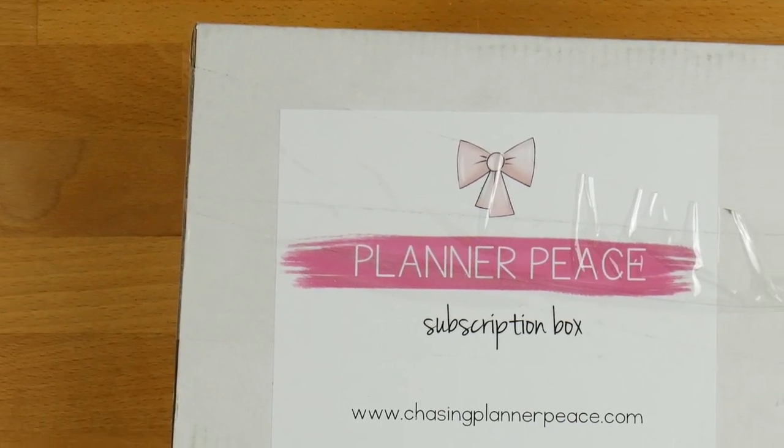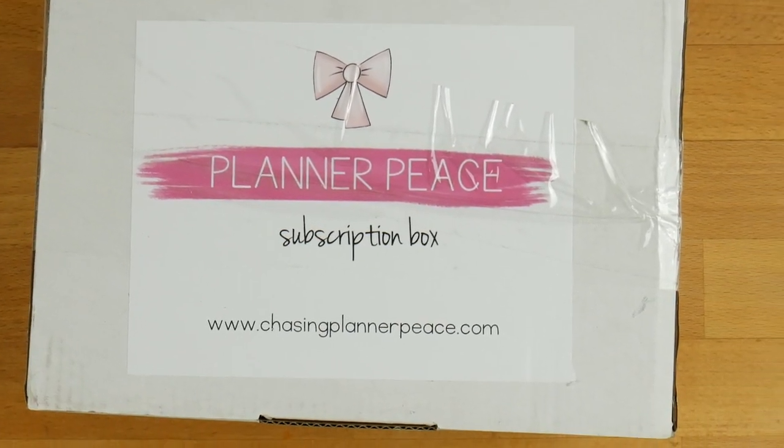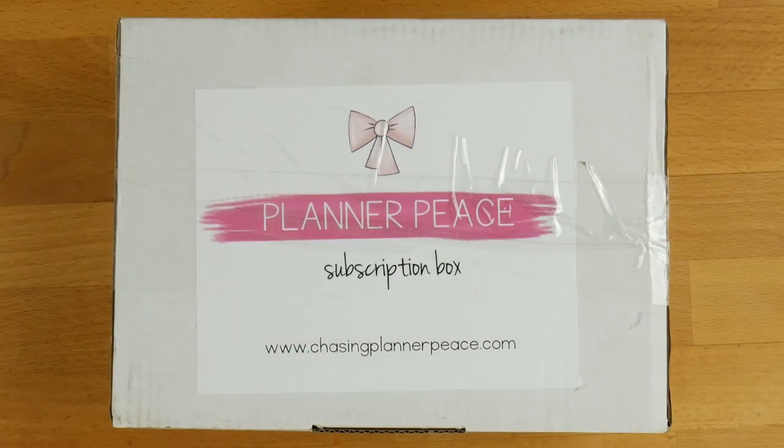Hi everyone, welcome back to Plum Mashable. Today's video is going to be the September Chasing Planner P subscription box. If you want to see what's in it, then just keep watching.